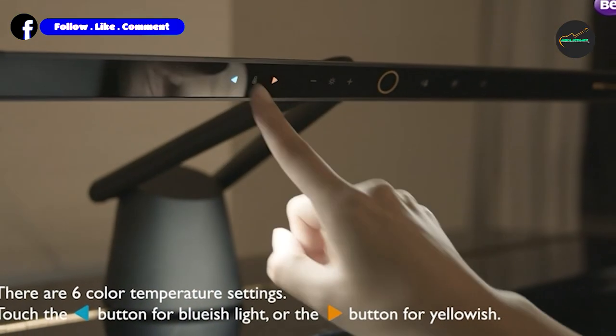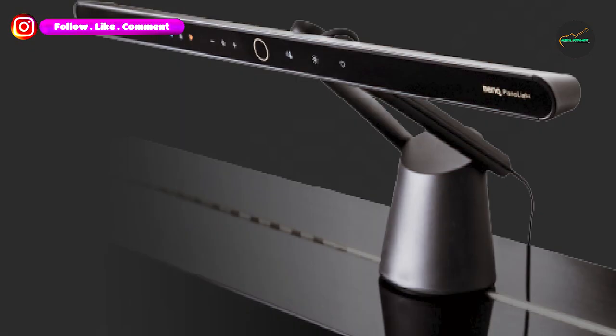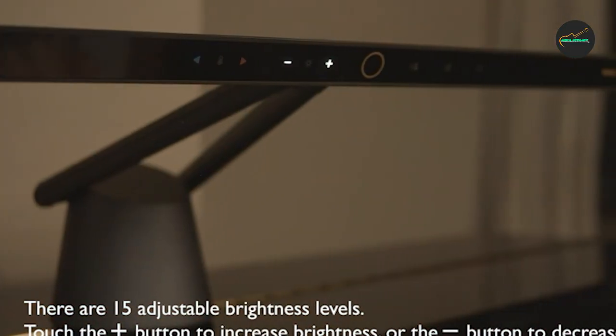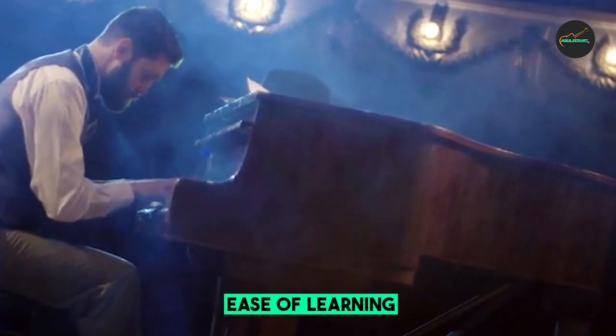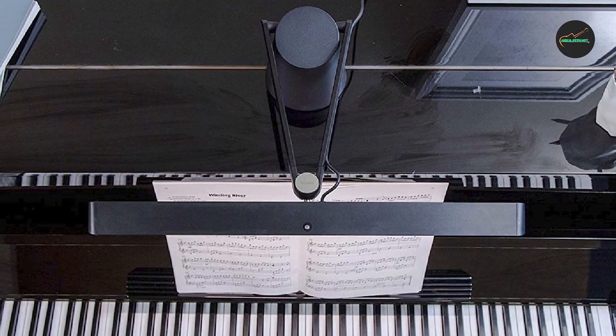This lamp features an adjustable arm and shade, allowing you to direct the light exactly where you need it without disturbing anyone else in the room. The color temperature of the light can also be adjusted, so you can choose the level of warmth or coolness that best suits your preference. Additionally, the PL19D Piano Light features a sleek and modern design that will complement any piano or decor.